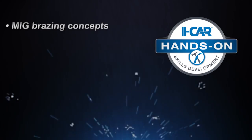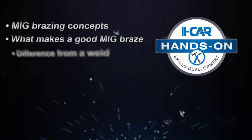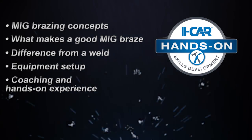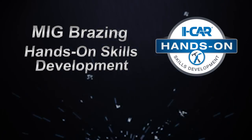Understanding MIG Brazing concepts. Understanding what makes a good MIG Braze and what makes it different from a weld. Understanding how to set up your equipment and having the confidence of quality coaching and hands-on experience. All from iCar's MIG Brazing Hands-On Skills Development.